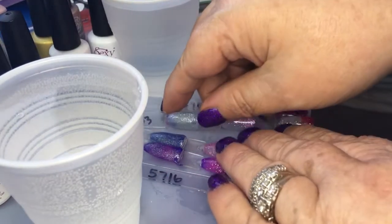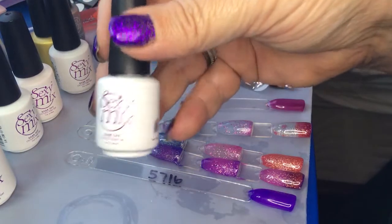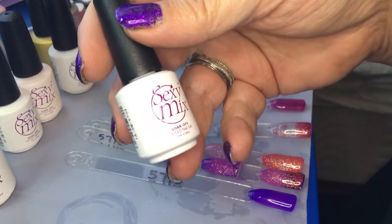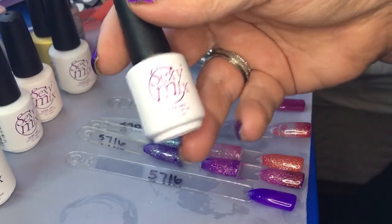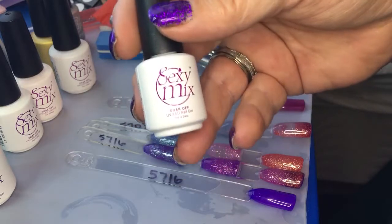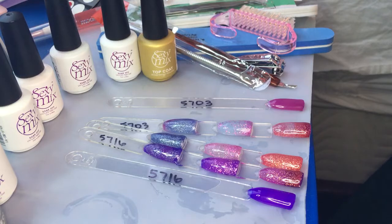These are really nice gels made by Sexy Mix. A lot of us already use their polishes because they're good quality — they last and don't chip off. They're smaller bottles but a good size; you could probably do five full sets and still have some left over. You get the top coat and base coat included, so you can't go wrong. I'll put the link for all of this in the description — thank you so much for watching!